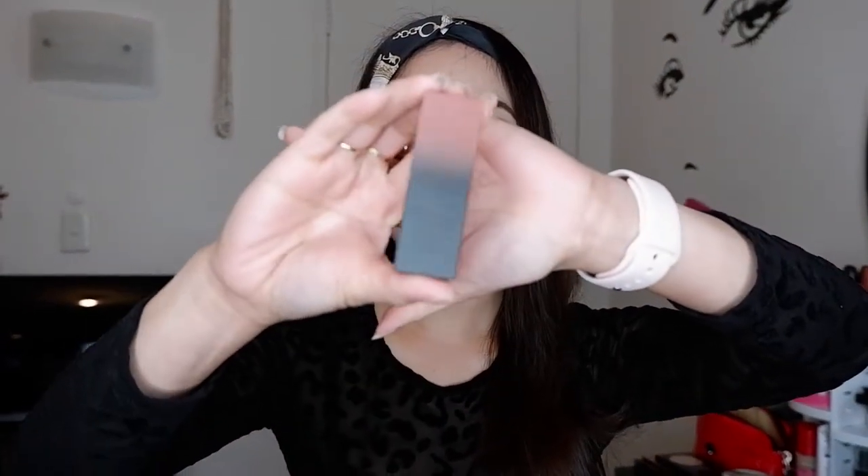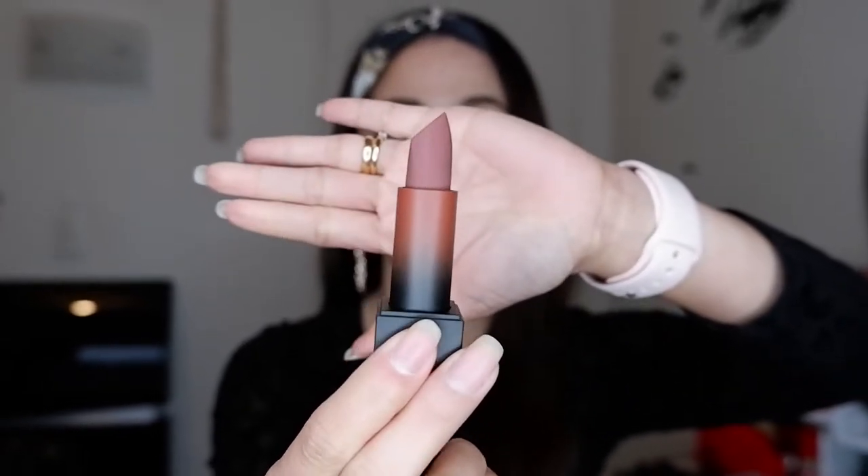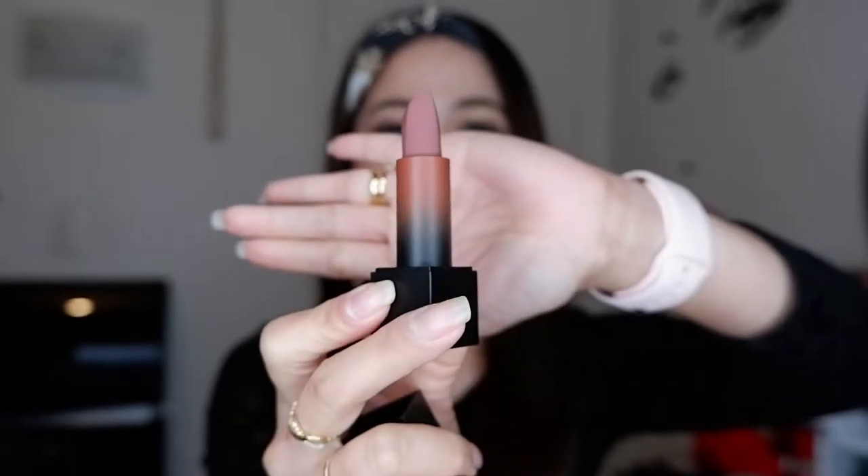Now let's proceed to the next one — First Kiss. So this one guys, the First Kiss. Let's open it. Wow! So it has brown, dark brown. So pretty! Now let's swatch it! So this is the First Kiss — another beautiful shade that I like. It's very spreadable, very easy to apply guys because it spreads immediately.